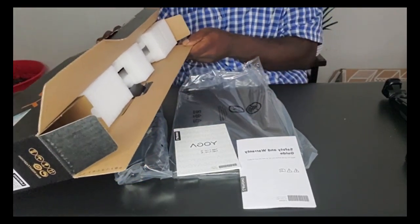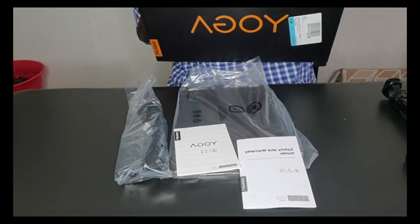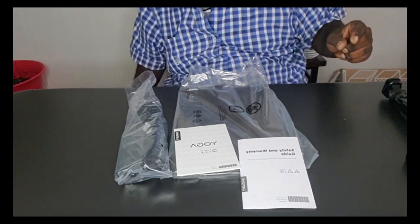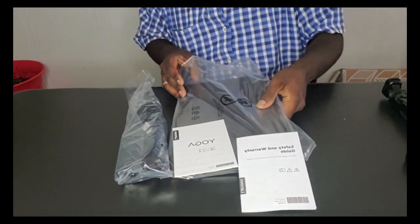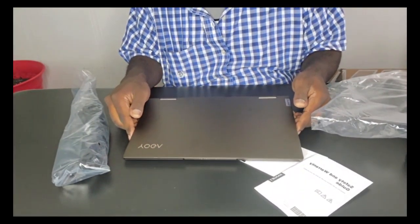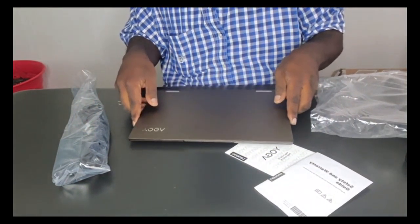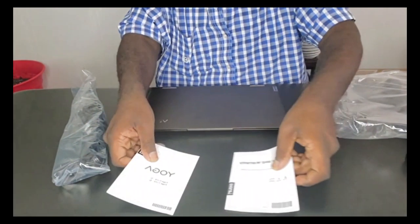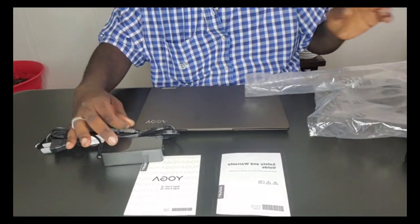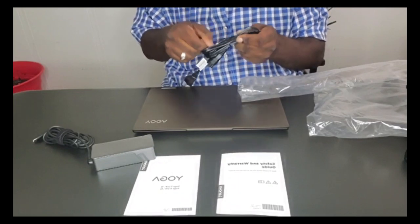Nothing else in the box, so I'm gonna close that up and put it to the side. It looks so nice — the new Lenovo Yoga. And here's the charger and back piece for the charger.